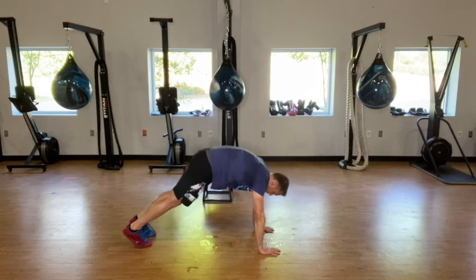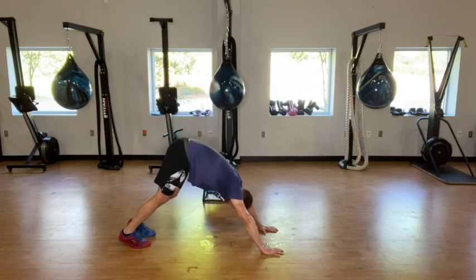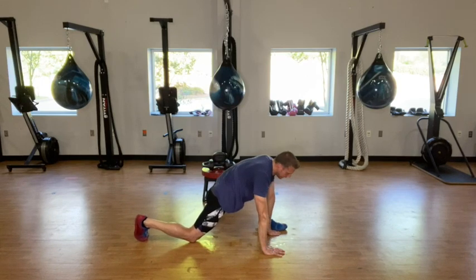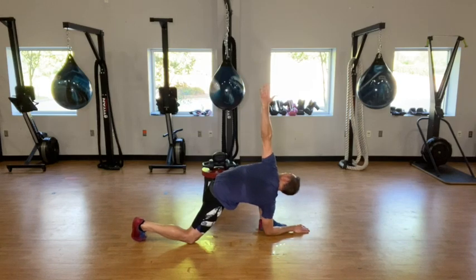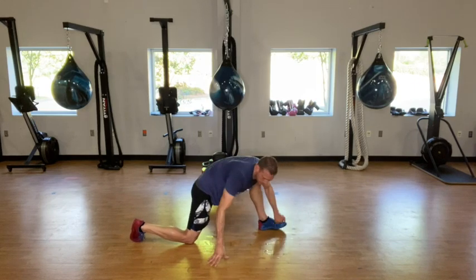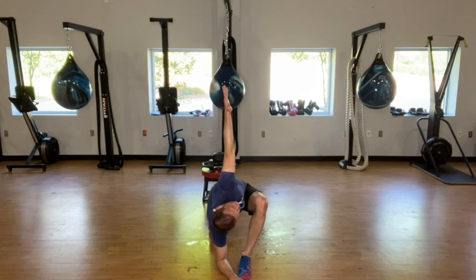Step back into plank, almost like we do every single time. Coming into downward dog — alternating those heels down 10 times on each side. When you're done, step the left foot to the outside of the left hand, bring that back knee down. We're going to take the right elbow and bring it down next to the left foot — forearm to the ground, reach up with the left hand. Bring those hands back down and do that 5 times. Right elbow right inside that left foot, then reach up with the left. Take that right elbow back down, reach up. This is our last stretch here — right elbow down, left up.